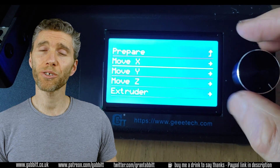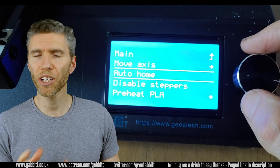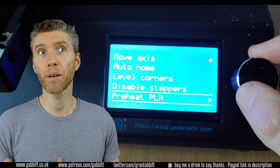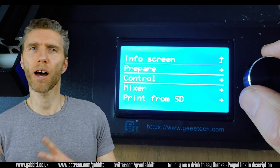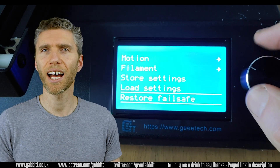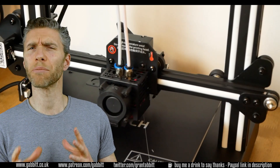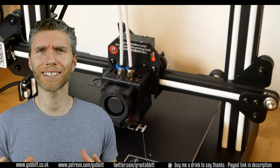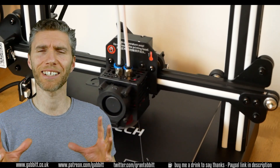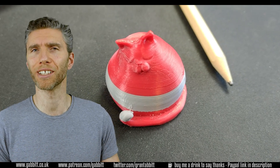I found the dual extruder and the ability to use two colours quite fun. You have to split your object into different parts — in Blender I just cut it up using a boolean operation, then give those parts a different extruder colour and join them together and slice it. It was pretty easy and surprisingly so. I'm always expecting 3D printing to be really complicated but it really wasn't too bad.